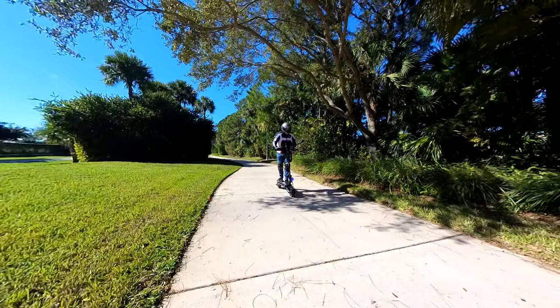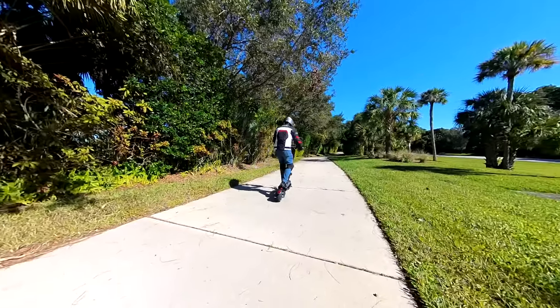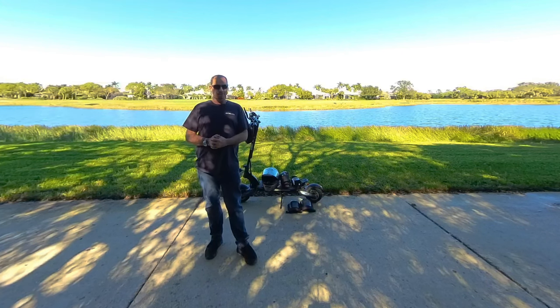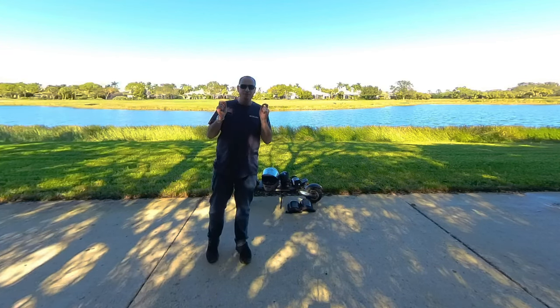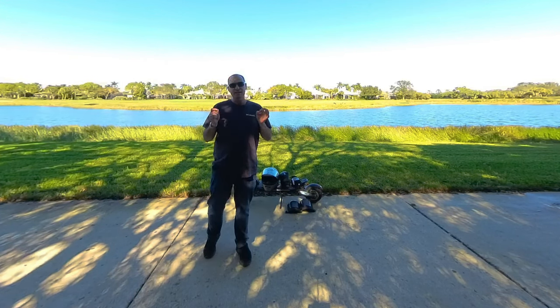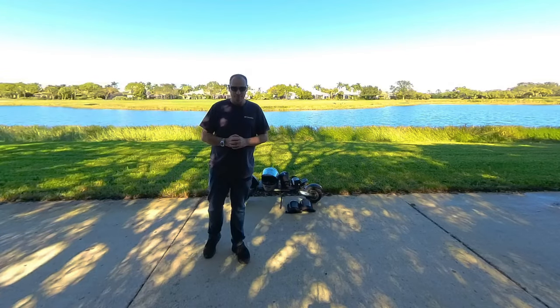Now you beginners are saying, wait Hobart, I'm a beginner — I don't want all that power and acceleration until I get a little more experienced. And you advanced riders are saying, 40 miles an hour? I can get a Cabo Wolf and do 60. But there are very few people that can handle the speed of 50 to 60 miles an hour on one of these scooters. I'm telling you right now.